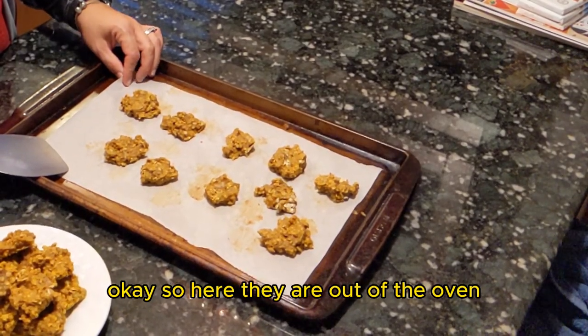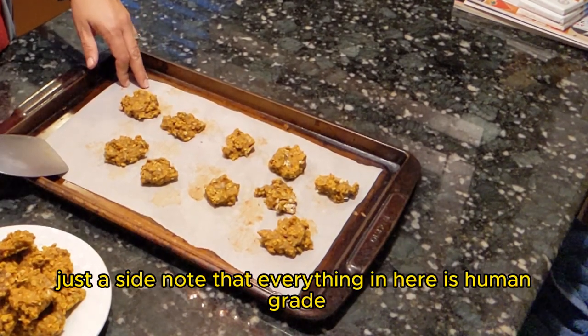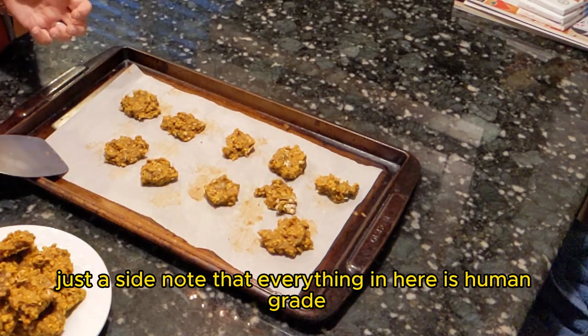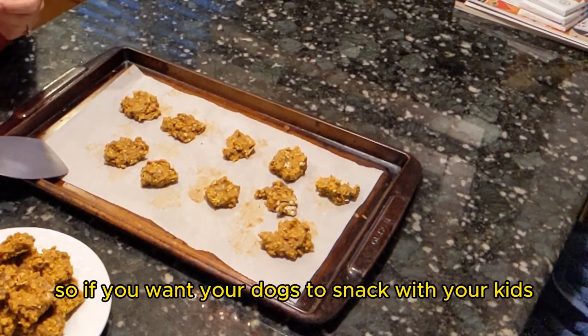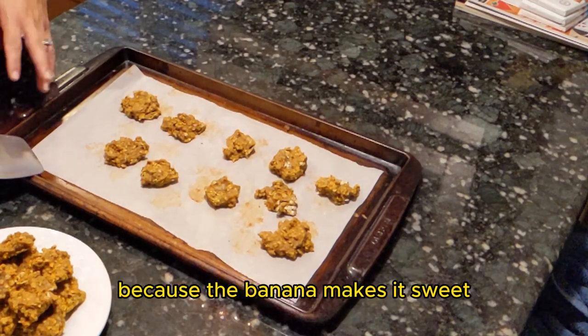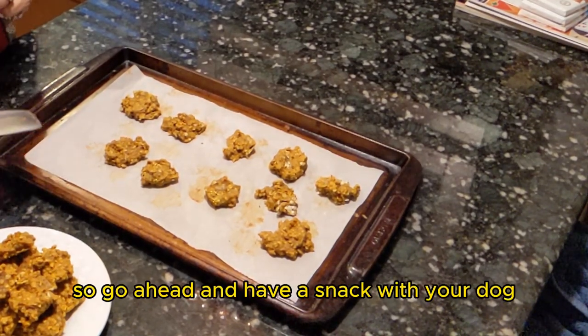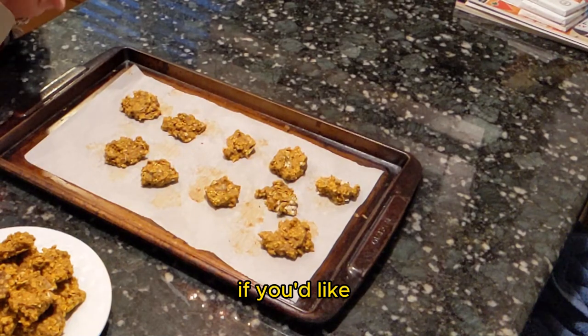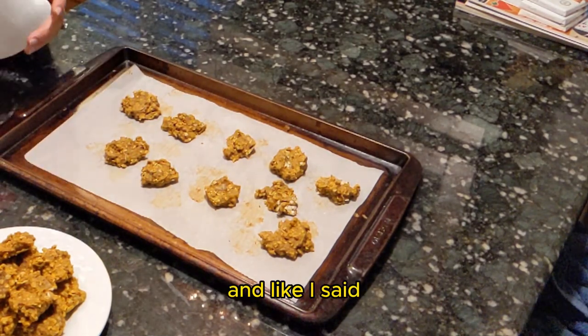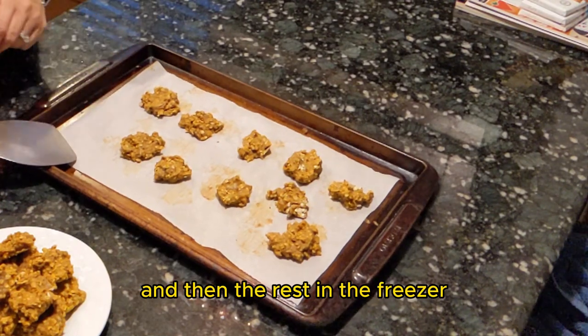So here they are out of the oven. Just a side note that everything in here is human grade, so if you want your dogs to snack with your kids — you don't have to put any added sugar in it because the banana makes it sweet. So go ahead and have a snack with your dog if you'd like. I made a couple dozen, and like I said you can keep some in the fridge and the rest in the freezer.